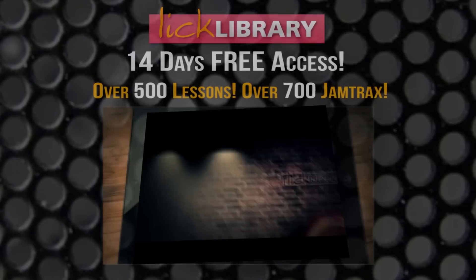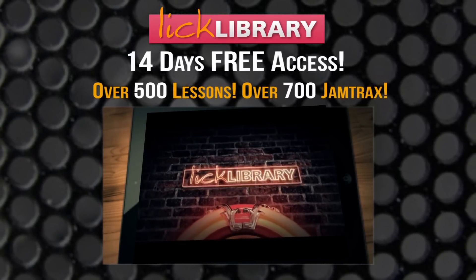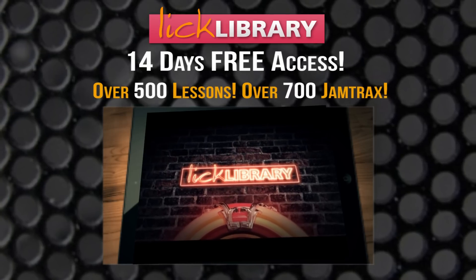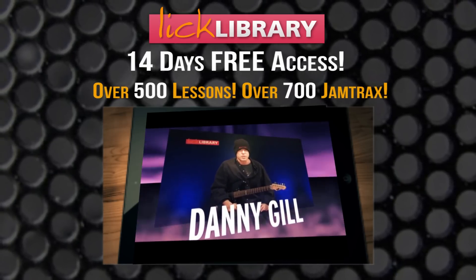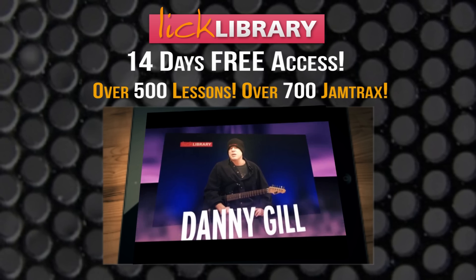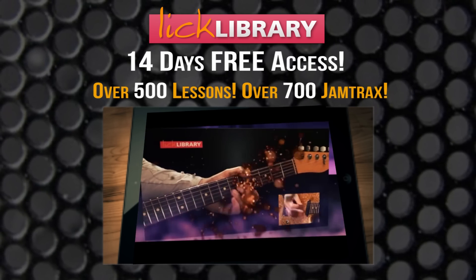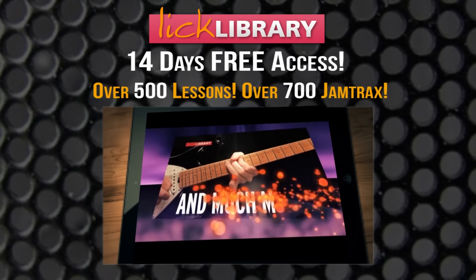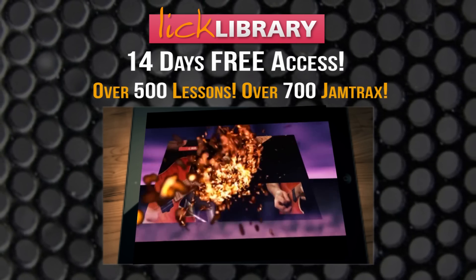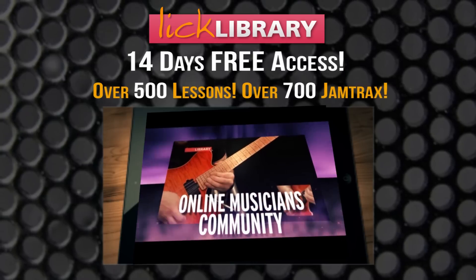I'll see you next time. Thanks for listening. Bye-bye. At LickLibrary.com you'll find hundreds of note-for-note lessons to great songs. As a member you'll get unlimited access to all these lessons plus much more — at LickLibrary.com, the original online musicians community.